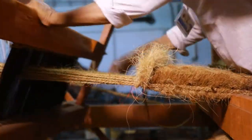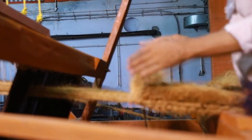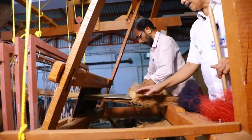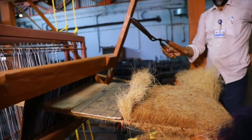Then, taking a wooden plank, cut the brush portion of the fiber with the help of a big scissor.